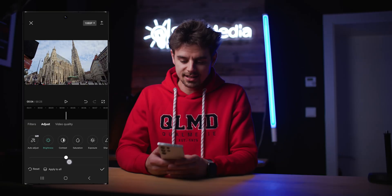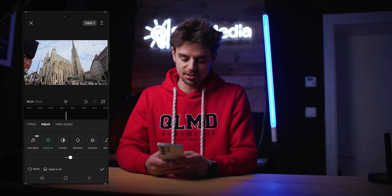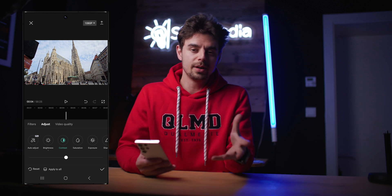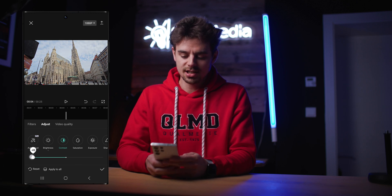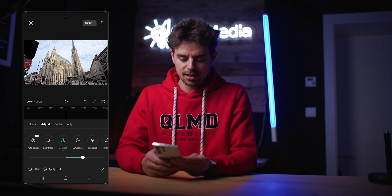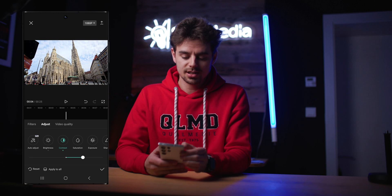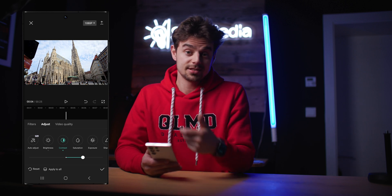The first thing we can change is brightness. I think this clip is exposed pretty well, so maybe just make it a little brighter since the darker parts are a bit dark. Next up is contrast, and contrast is something I really like. I like to add contrast to make images pop and stand out. Slide this to the right for more contrast, left for a flatter image. I'm aiming for something around 23. Something cool in CapCut — tap the screen once to see the before and after, and you can see just these two minor changes already make a very big difference.